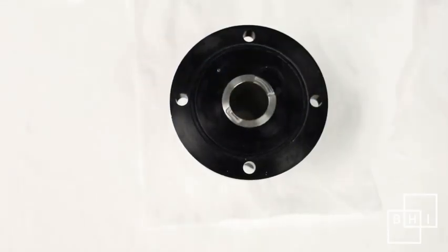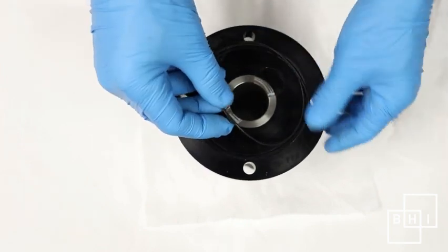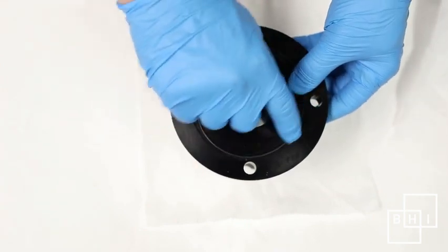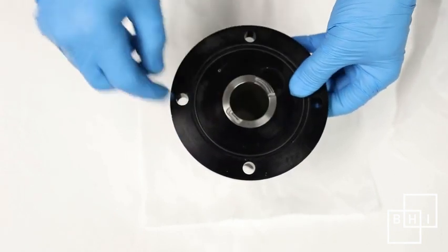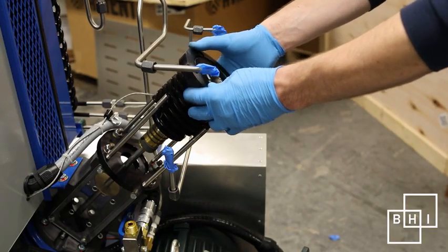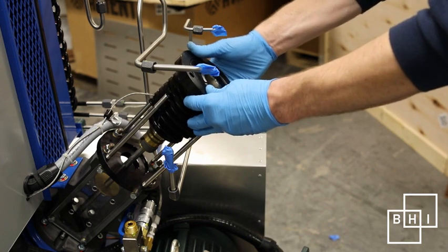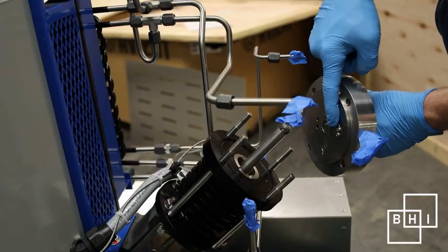Remove and replace the large O-ring located on the top of the second stage cylinder. Krytox will help the O-ring stay in position. Install the second stage cylinder onto the second stage piston, being careful that compression rings are not folded over. Slight side-to-side motion will help work the compression rings into the cylinder.